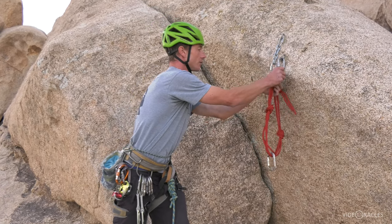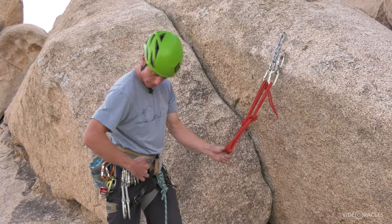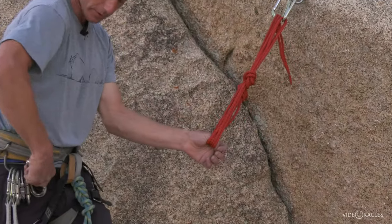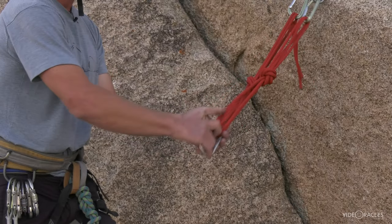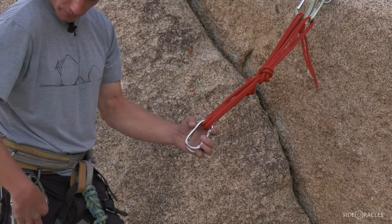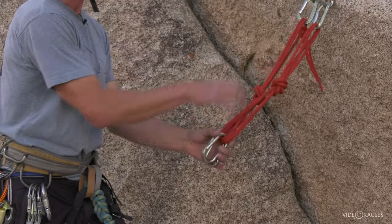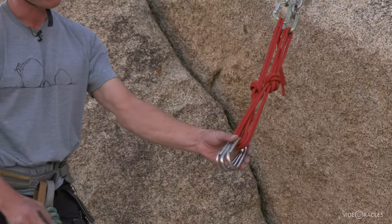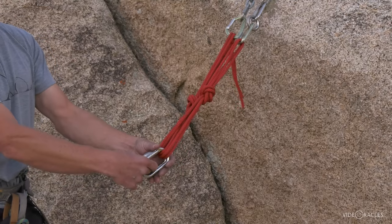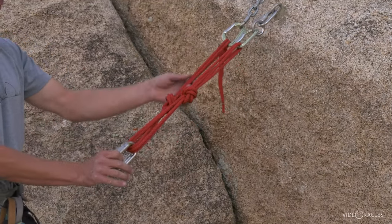I like to use these self-equalizing systems. The most common anchor that I build off of two bolts when I'm setting a top rope is three. I use my steel ovals because they last forever — I don't wear grooves in them. I make a sliding X with limiting knots. If people are traversing back and forth, this is staying equalized, and I have a nice wide shelf to limit friction. That is an anchor that I build all the time.